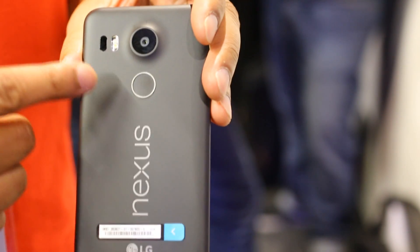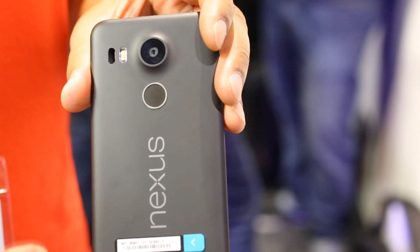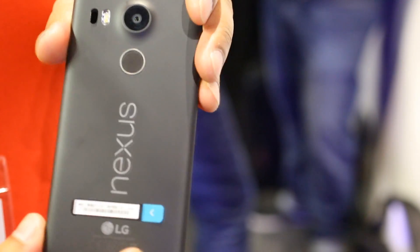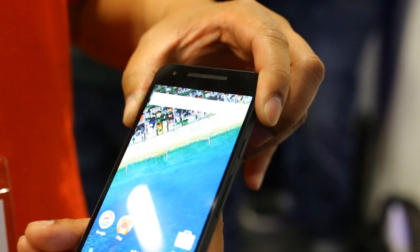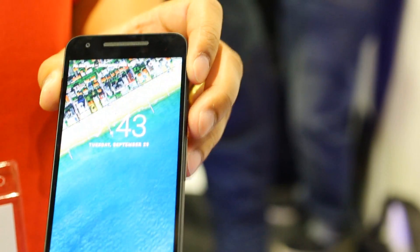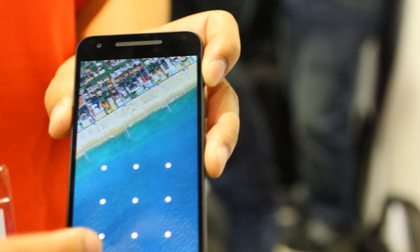We've also introduced within Marshmallow a Nexus Imprint fingerprint scanner, along with a 12.3 megapixel camera on the back. The key feature of Marshmallow is that you can literally unlock the device using just the imprint on the back, or you still have the opportunity to unlock using a swipe pattern or pin number.